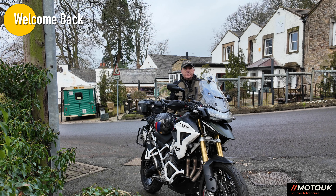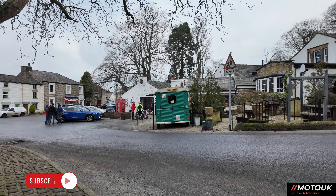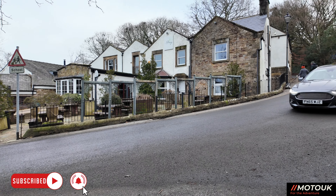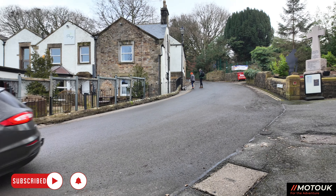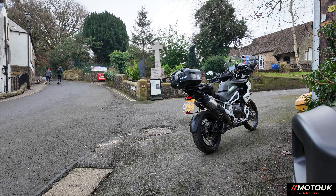Hey everyone, welcome back to the channel. Today we're down at Skorton, and just behind me is the Citroen van where I call in for coffee quite regularly. On today's video we're going to be talking about a few things: extra bits of protection and the electrical things I've added to the Triumph Tiger to get it ready for touring this summer.